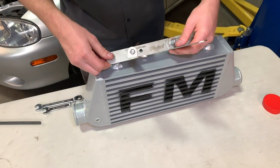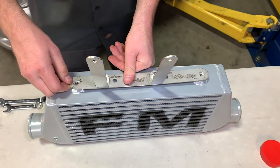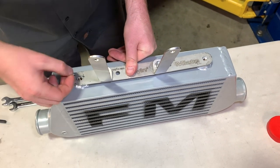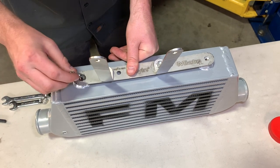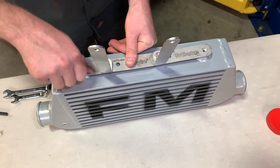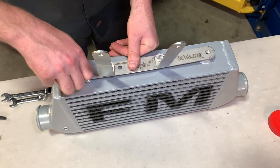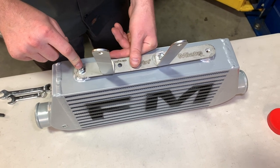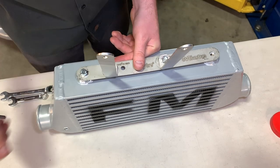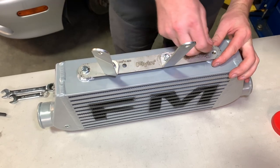Now place the horizontal bracket assembly over the top of the intercooler and take one of the washers and one of the shorter bolts to thread down into the bungs on the top of the intercooler. Note that if you mix up the bolts, the longer ones will simply bottom out before getting tight enough to hold the bracket — so it'll be obvious if they're switched.